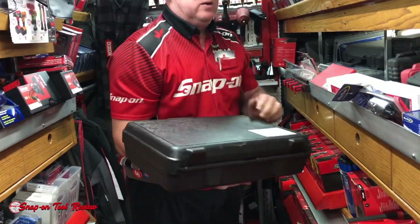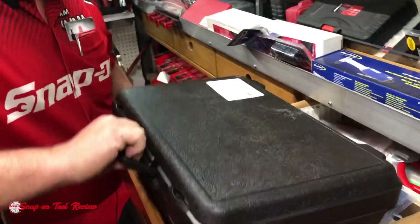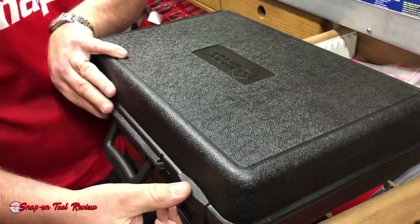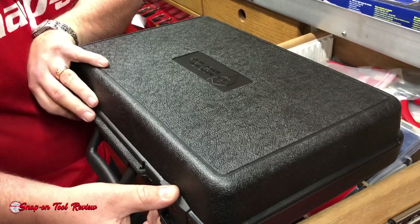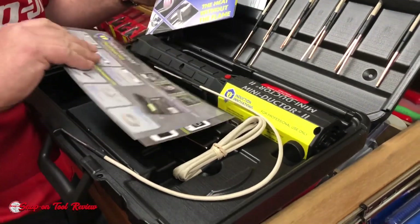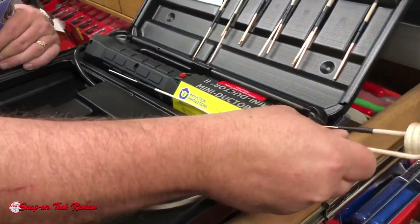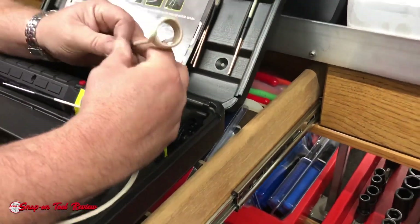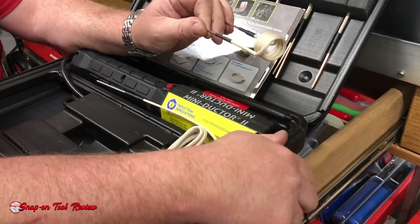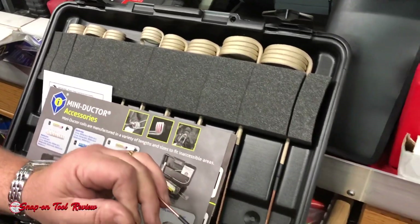I'll do a demo on this tool, maybe next weekend, if you haven't seen it already — from Inductive Technologies. So if you have to heat up, let's say, a seatbelt bolt, instead of using a torch — the mini-ductor. This plugs in here, and any ferrous material inside this coil will start to heat up and get glowing red in about eight seconds. Don't stick your finger in there.